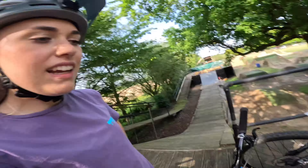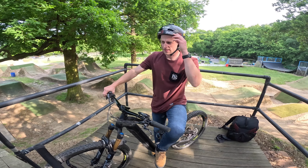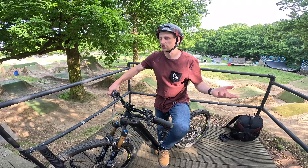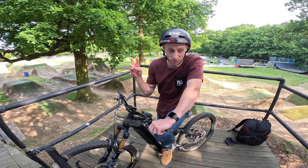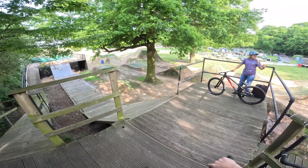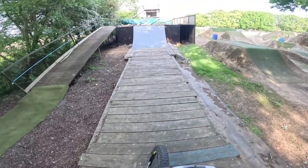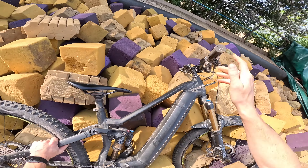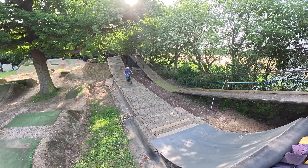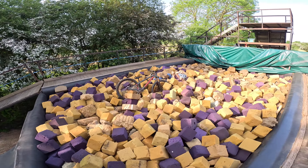I found Tom and in true Tom style he wants to do something cool for the video - he's asking if he can flip, but he's on his e-bike. He says he hasn't flipped the e-bike for about a year but has been doing a few here in the foam pit. It's a bit different because it's heavier - it's got the bigger battery so it's like a proper trail bike. So on his way down to the foam pit to film for me, Tom is going to flip for your entertainment.